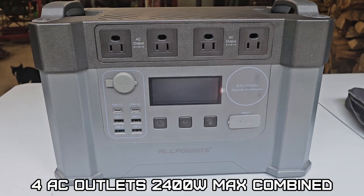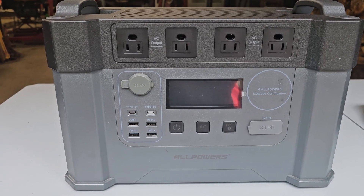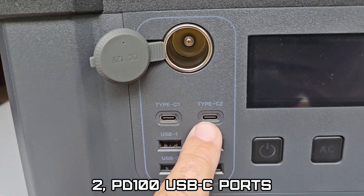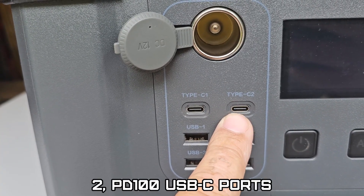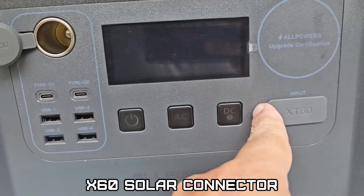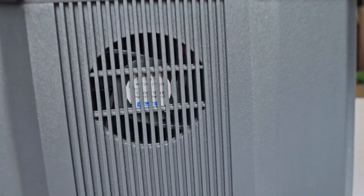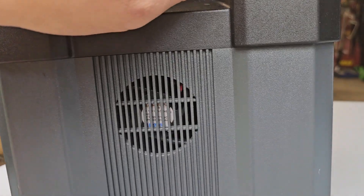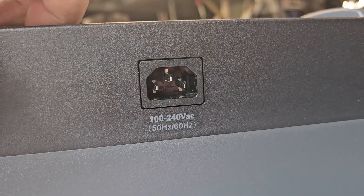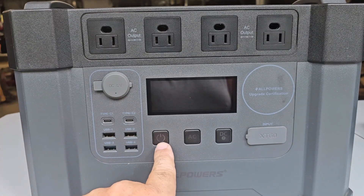The unit has four AC outputs at 120 volts, 60 hertz — or changeable to 50 hertz for your country of origin. It has one DC outlet, two USB-C ports with PD 100 fast charging, and four USB-A ports. There's an XT60 type connection for solar on the right side. You can see a small muffin fan to keep the components cool, and on the back is your AC charging outlet. There appears to be another muffin fan on the right side as well.